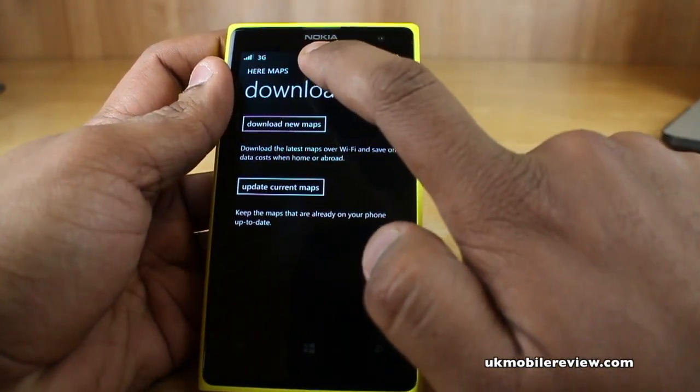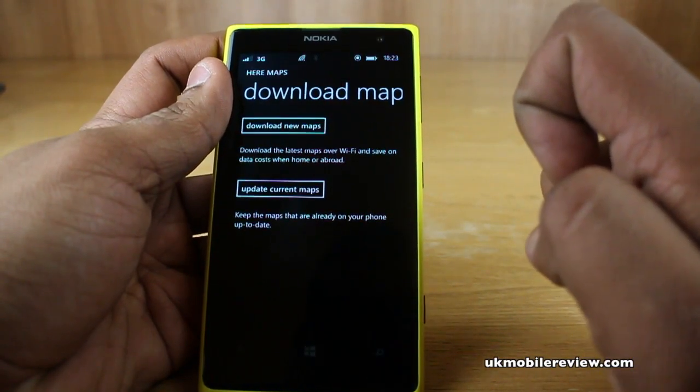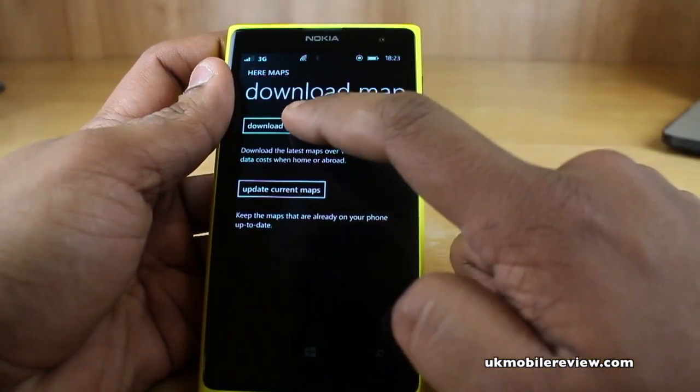We suggest making sure you're on a Wi-Fi network, as we are, because a lot of maps are quite large and you may have data charges. So you can select to download new maps.